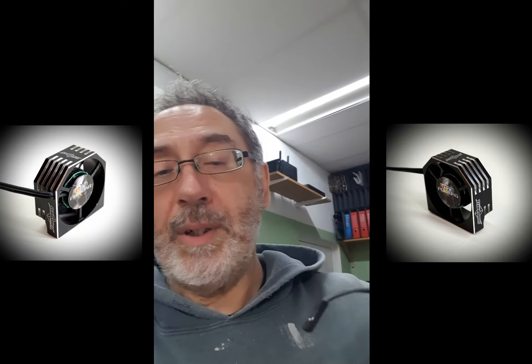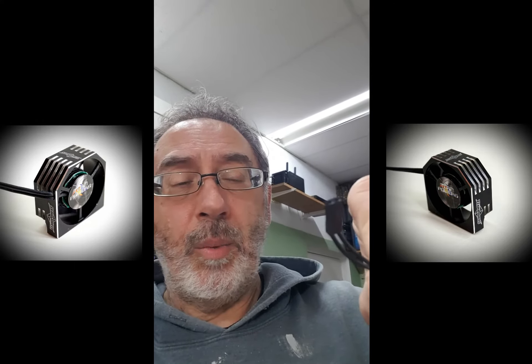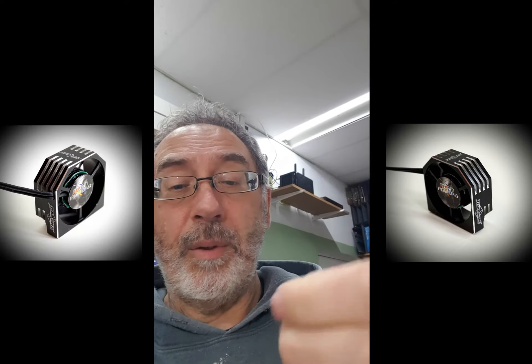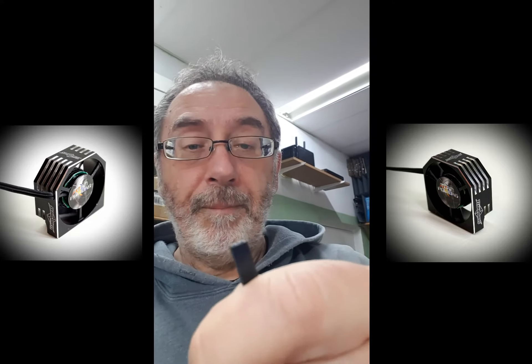It's a soft silicon sheath, and I think it's about 20 gauge, so it's nice and soft with a tiny little JST plug straight into your receiver. There you go.